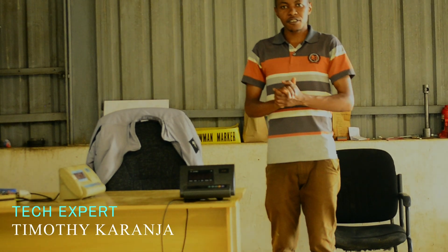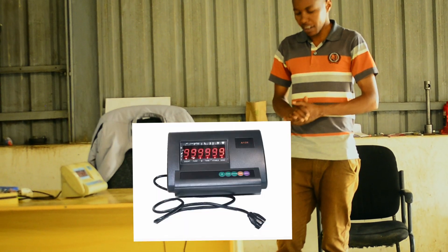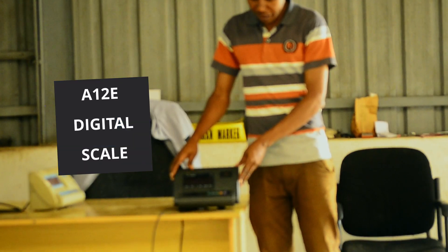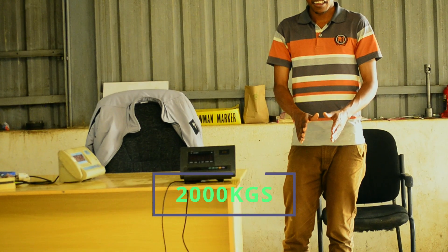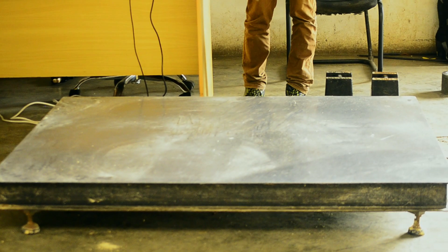Hello everyone, today I'm going to show you how to calibrate a digital scale. I'm going to use an A12E indicator and I will be calibrating a two metric ton, that is 2000 kg scale. I'm going to show you step by step how we start.